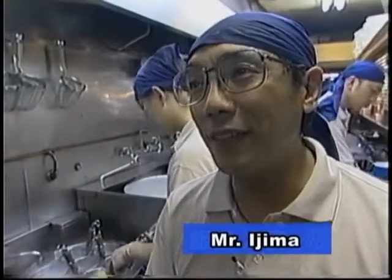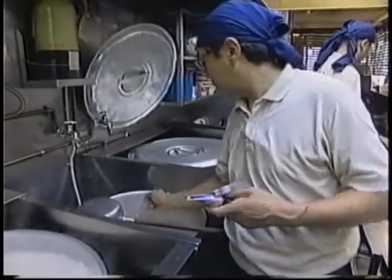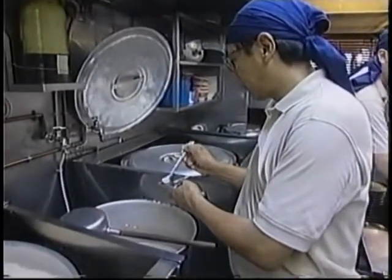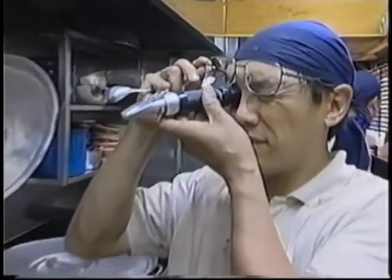If we rely on our own sense of taste, it is sometimes affected by our day-to-day physical condition or by the climate. We use Atago's refractometer to serve with a consistent taste.